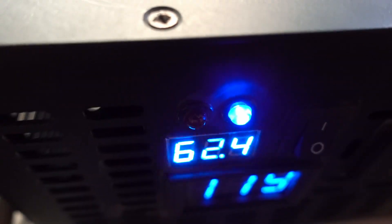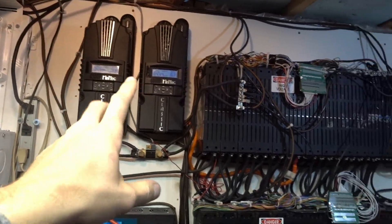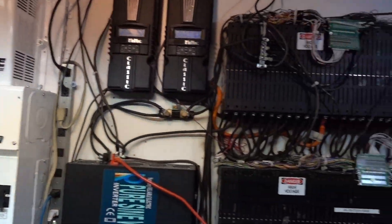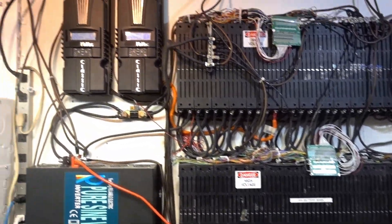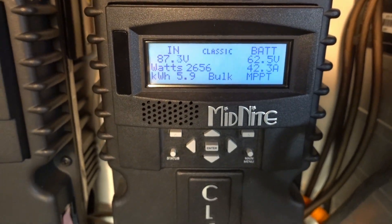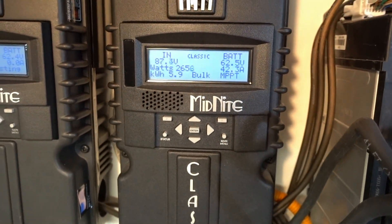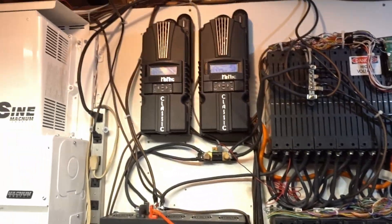The inverter's saying 62.4 volts. Sometimes it'll say my battery bank took like 12 kilowatts to fill, and sometimes it says it takes 6 kilowatts to fill. I'm wondering if it needs the Whiz Bang Junior or something for it to actually be accurate — I'm not 100% sure. Could be that the temperature of the batteries is affecting it as well.